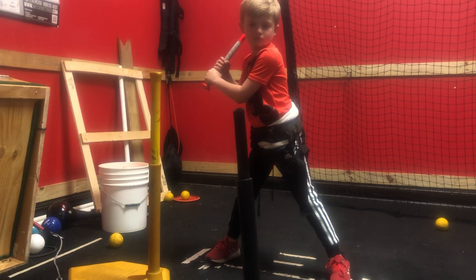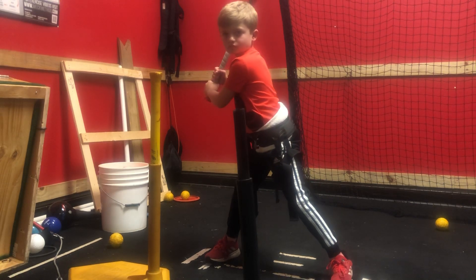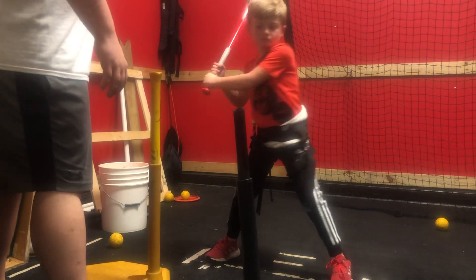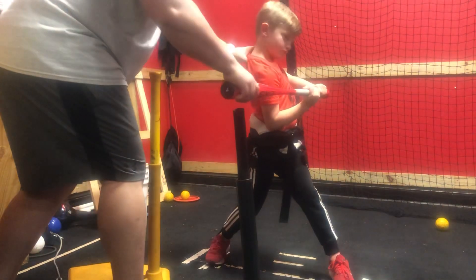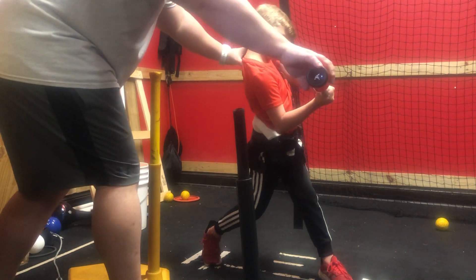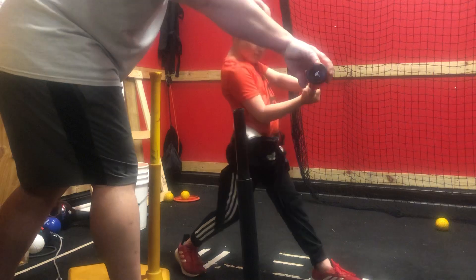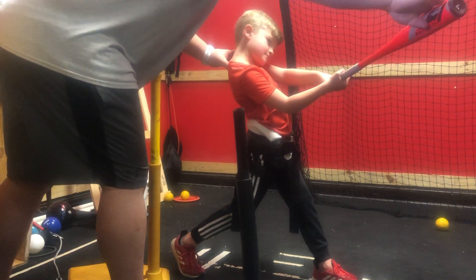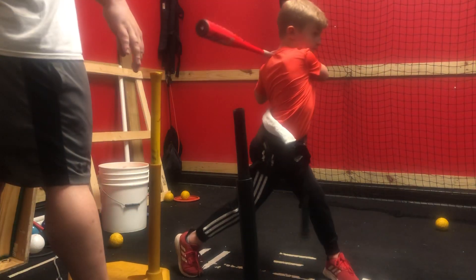Low. Low. A to C. Turn your hips. Right there. Hands in. Extend. Start turning. Chin down. Right here. Turn. Extend. Now finish high. Finish. Good job.